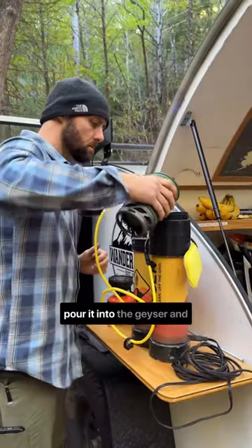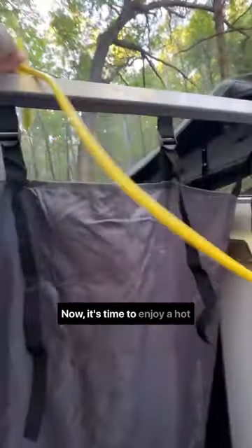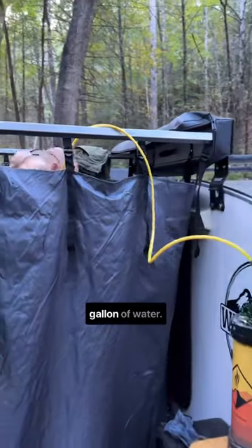Once the water is boiling, pour it into the geyser and turn the pump on. Now it's time to enjoy a hot shower on less than one gallon of water.